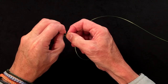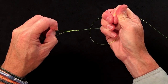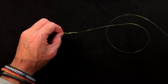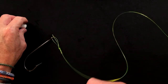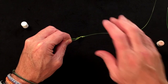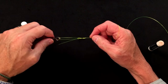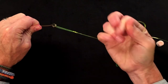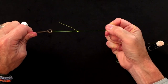Hold the tag end tight and let the knot form. Then either lick it or use chapstick — I prefer chapstick because knots slide out a lot better with it. Just a little smear of chapstick, and once you've got your knot formed you can let the tag end go, hold the hook, and really pull and wrench it down. This is 50-pound slick shooter so you really need to pull it down.